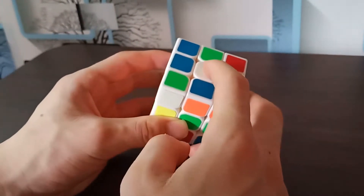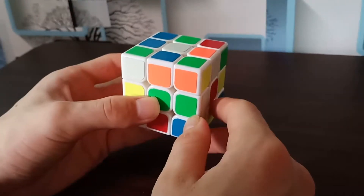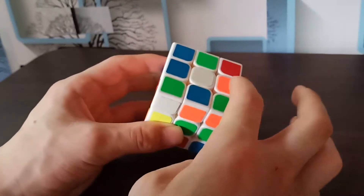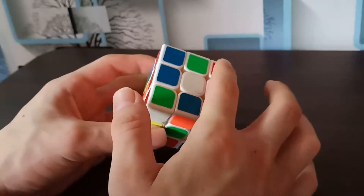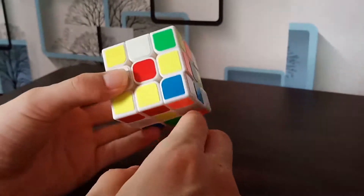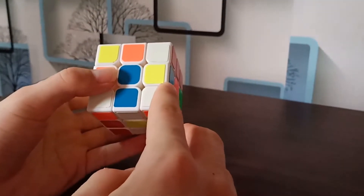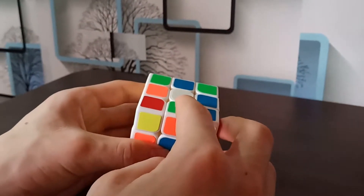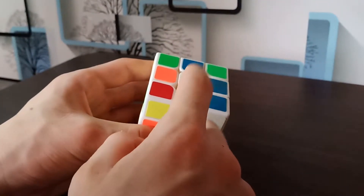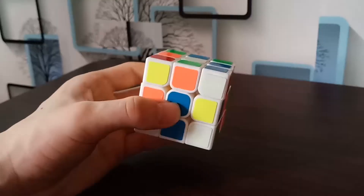Once you pick up the cube, put the white side on top — or whatever color you are solving first. We need to make a white cross on the top. We have the center piece here. What we need is four white edge pieces, not corner pieces. We can find those edge pieces in the middle layer, bottom layer, or first layer. We don't care about corners — just white edge pieces. Remember, we have four edge pieces, four corner pieces, and one center piece per color.